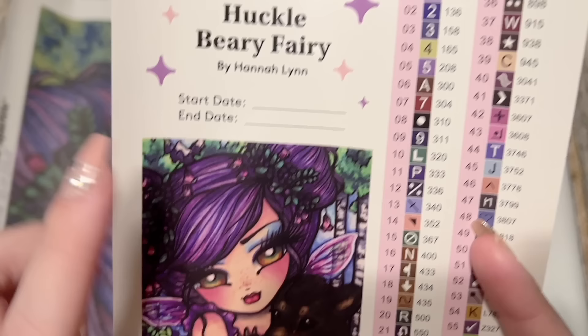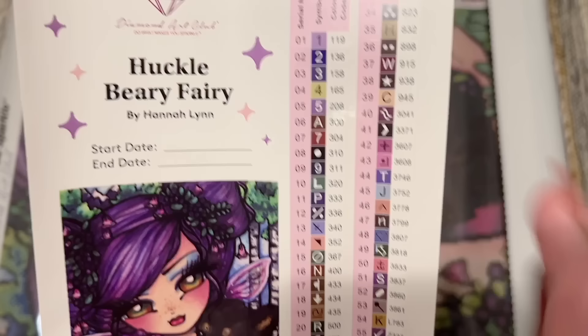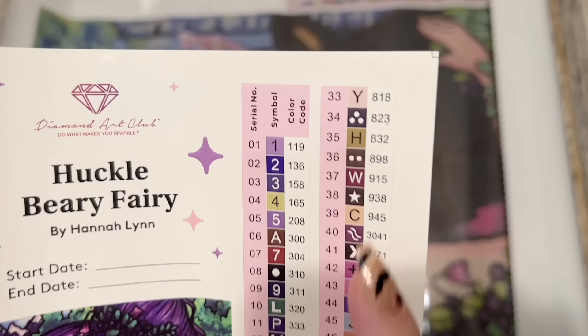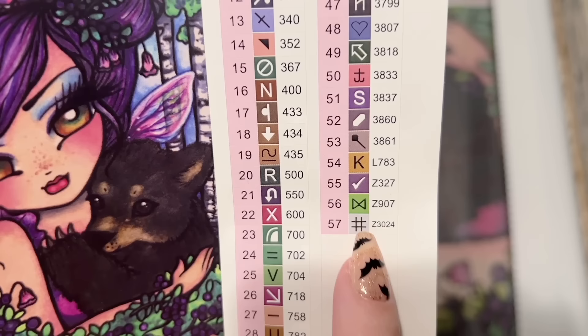We have a larger sticker sheet — there's the title Huckleberry Fairy by Hannah Lynn, a spot to write your start and end date, and a better look at that original artwork — so, so, so cute. Here are the stats on the SKU. We have a set of pre-cut stickers and the color codes you see come from the DMC color code system, which is from the DMC brand of floss. Most diamond painting companies use that color code system.